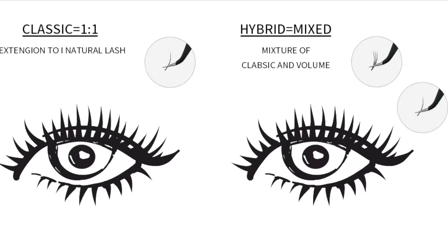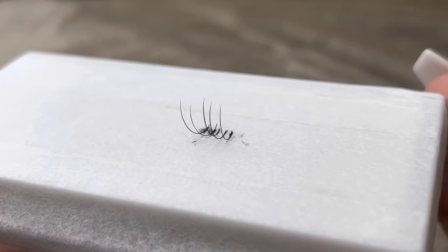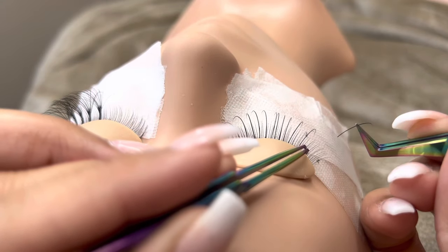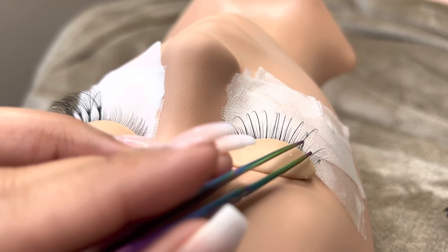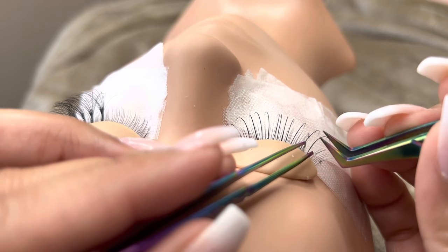We're going to start off with classic lashes. Classic lashes are the basic lashes. They are applied one by one. As you can see, the extension is just one hair. You apply them by taking one classic lash, isolating, dipping into your adhesive, and applying it straight onto one natural lash.